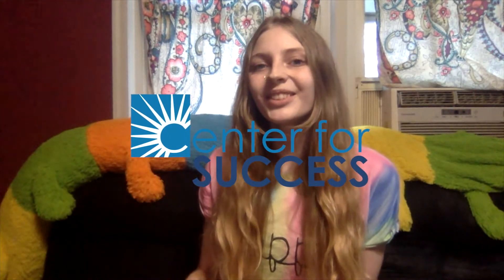Hi everyone and welcome to Creative Writing with Ashley. This virtual enrichment is brought to you by Center for Success. In today's video we're going to be making squishy writing bags. Squishy writing bags are a fun activity for both free writers and writers to practice their skills. Free writers can use them to practice writing their numbers, their letters, or even their name, and writers can use them to practice their spelling words or help with math problems. They make writing a lot more fun.